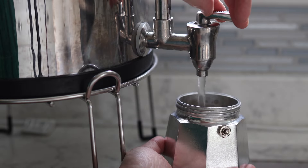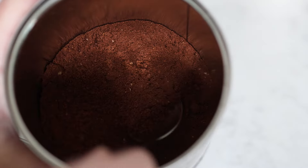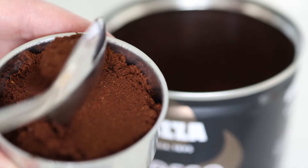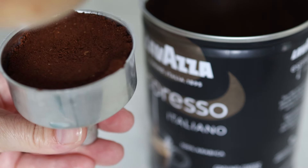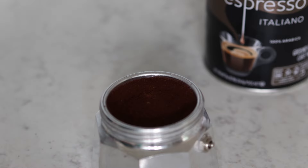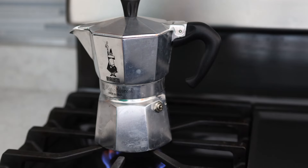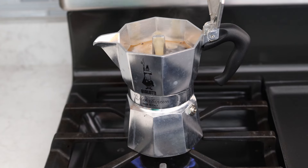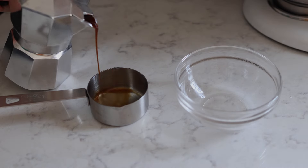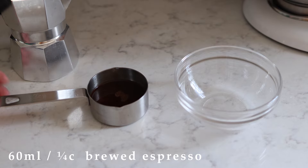For this espresso mousse, the first thing you'll need to do is brew some espresso. The least expensive way to do this is with a moka pot, which is a stovetop espresso maker. You pour water into the bottom, fill the filter with espresso grounds and pack them down, place the filter into the water, and screw on the top chamber. Put that over medium heat on the stove and eventually the hot water will bubble up through the coffee grounds and fill the top chamber with espresso. Measure out a quarter cup or 60 milliliters of espresso and set that aside.